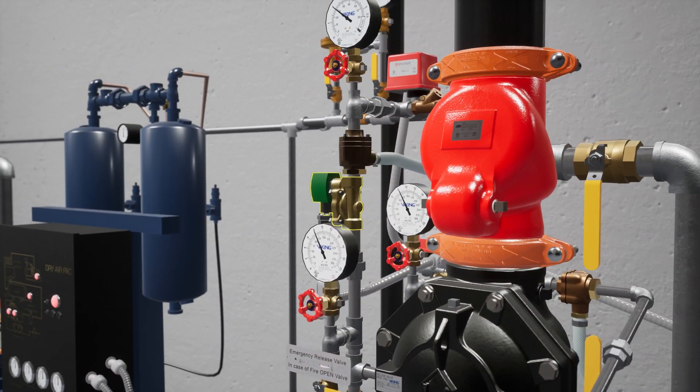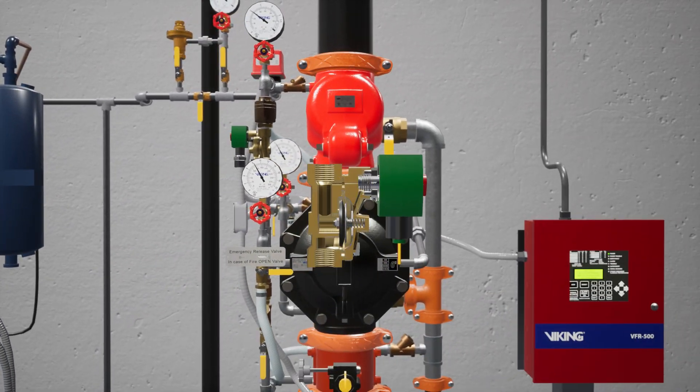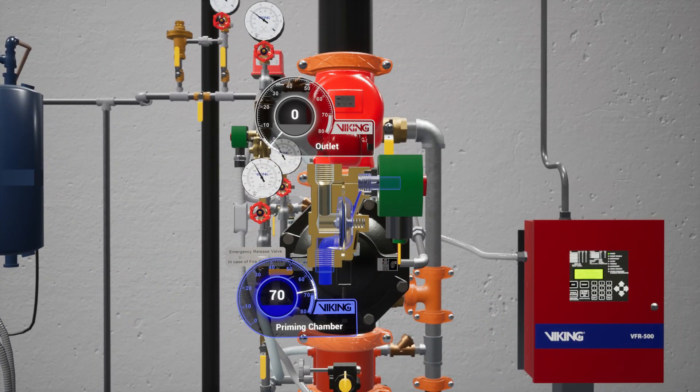The normally closed electric solenoid valve is attached to the top of the prime line. While closed, the solenoid valve keeps water pressure in the prime chamber. When activated open, it releases water pressure from the prime chamber.